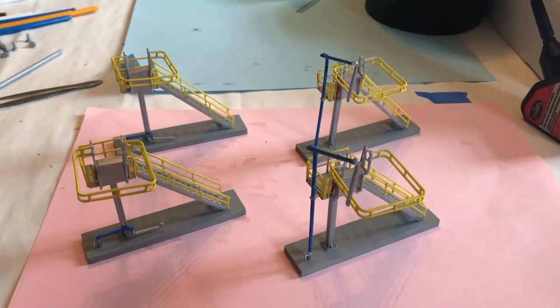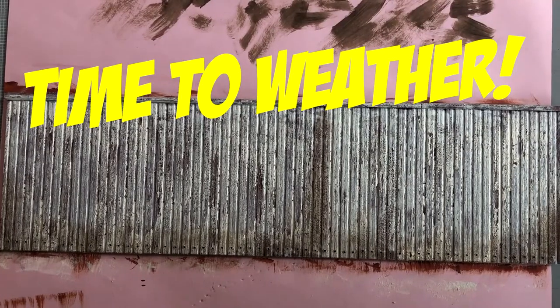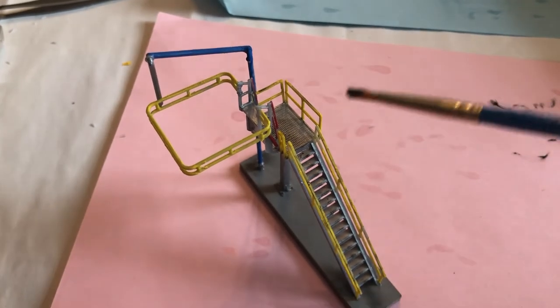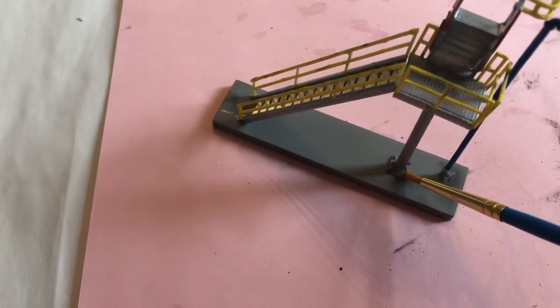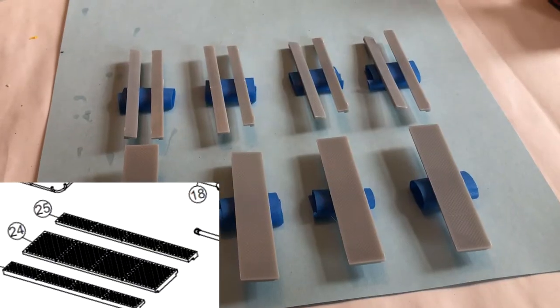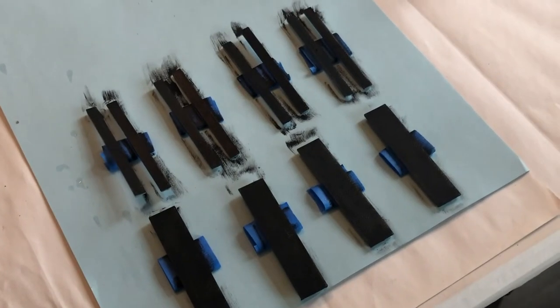Now that all four structures are assembled, it's time for my specialty: weathering. Whether you like it or not, it's time to weather with Mark. I like to use the dry brush technique. I put a little bit of black paint on my brush and wiped off the excess, then painted the areas that would be well used — the bottom of the stairs, the stairs themselves, the top of the railings, and areas where employees would stand a lot. Next, I took my burnt sienna to paint on some rust spots, choosing areas where water might settle, especially in all the joints. Oh yeah, this one is ready for the layout. Last step: paint the catch basins. These will go on the track directly below the safety cages. I might weather these, but I'll leave them black for now.